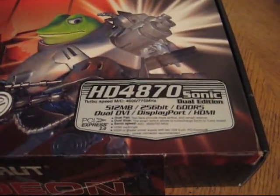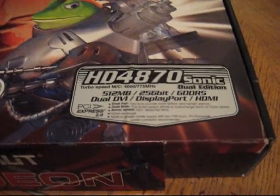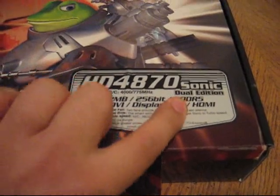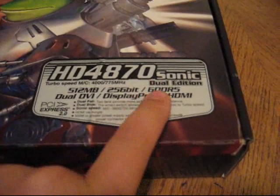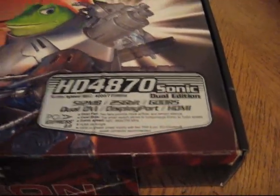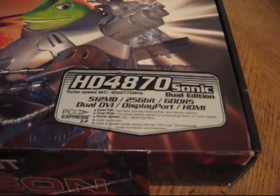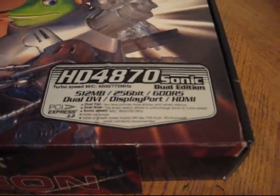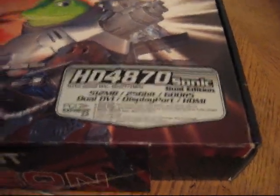This is a Palit 4870 — it's a 512 megabyte version. When the 4870 first came out, it was 512MB DDR5. The 4870 was the first video card to use DDR5, which AMD/ATI is using — very fast memory. Now most 4870s you'll see have a gig of DDR5, so this is one of the early 4870s — probably 5 or 6 months old, bought when it first came out.